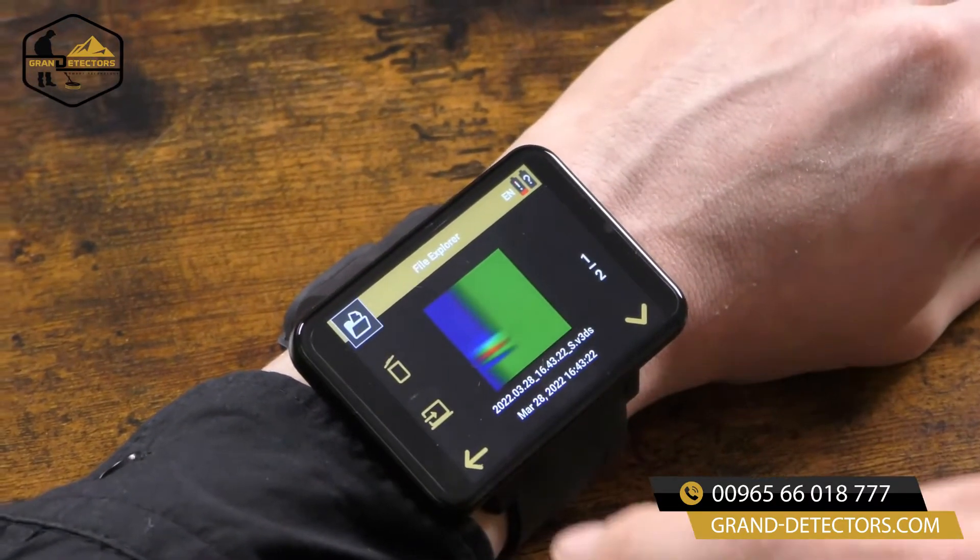We are now back inside to analyze our just performed 3D ground scan with our software Visualizer 3D Studio. To do so we prepare the smartwatch for the file transfer. Now we will go into our software to import the files, and now we can analyze our just performed scan in the Visualizer 3D software.